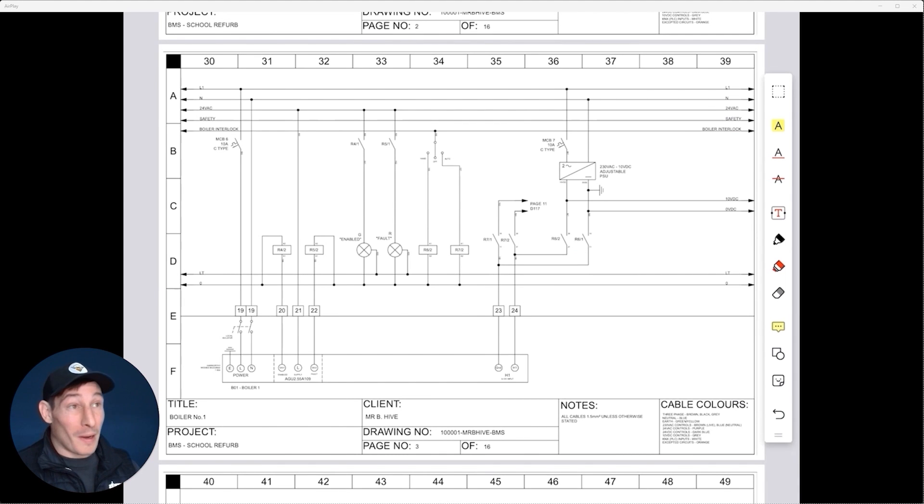Probably the hardest thing when it comes to grasping electrical controls and automation is understanding the concept of normally open and normally closed. This is mainly around relays and also contactors as well.